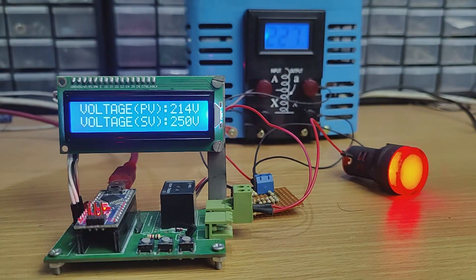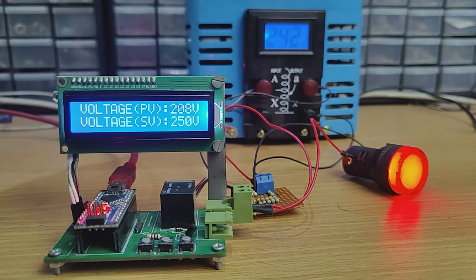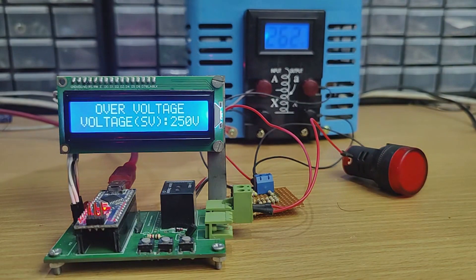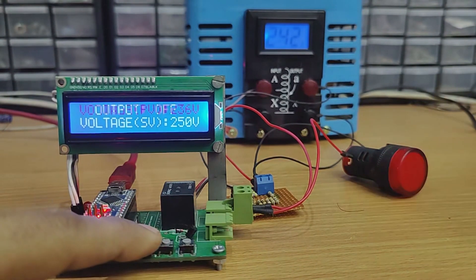Hi friends! In this video I'm gonna make an AC over voltage protection circuit. With this device we can protect our AC devices, so this is a useful project. I hope you will enjoy this video, so without further ado let's start.